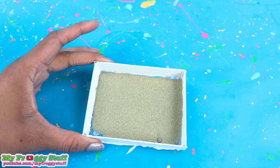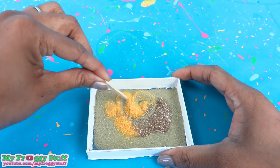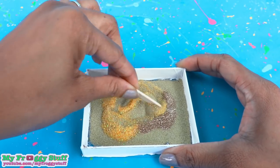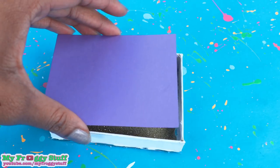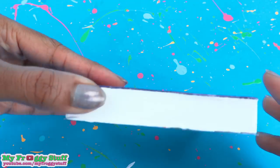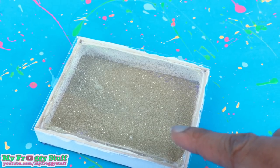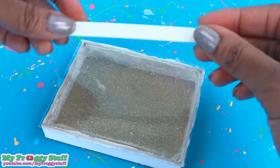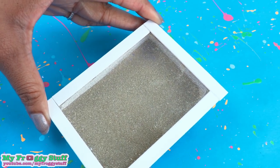Add sand — this is about two teaspoons — then add glitter. Mix it up to make sure it is the color that you want. Oh, it's like golden sand! Glue the cardstock to the frame, sealing the sand on the inside, with the clear plastic side facing up. Glue the cut popsicle sticks around the edges so that it looks like a shadow box.